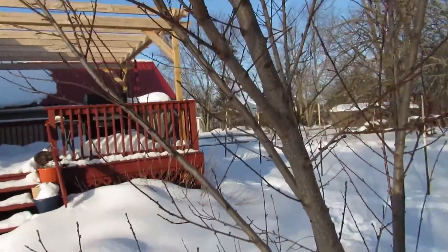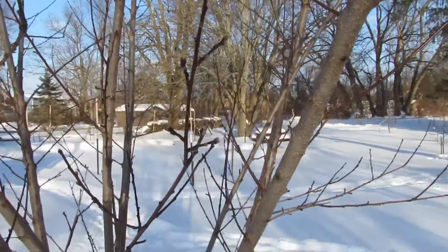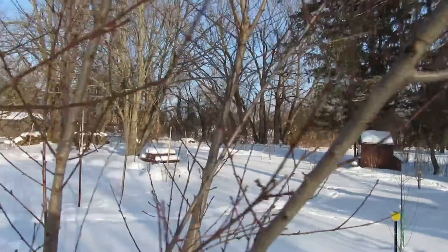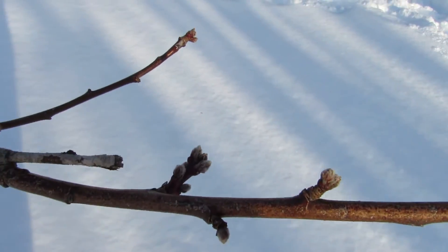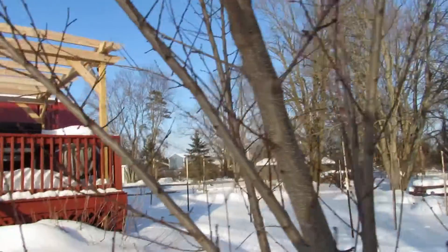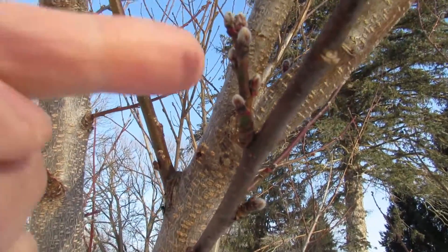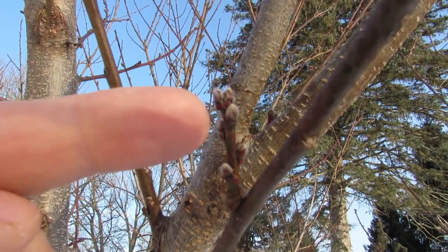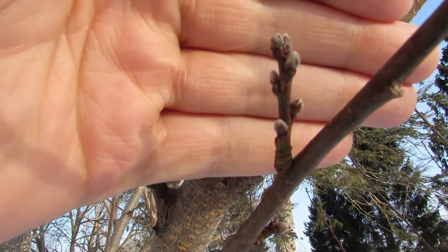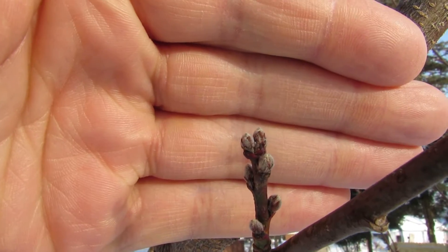Let's talk about a peach. A peach is different - apple has spurs, but peaches have groups of buds that are going to be flowers and leaves. When you look at a peach, you get these clusters of buds. You can almost see the flower wanting to form there - those are your peach buds.